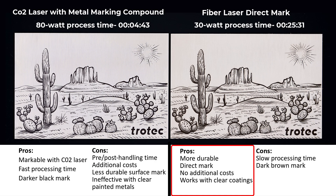The fiber laser direct mark pros are that it's more durable than the marking compound because it is a penetrating mark, there are no additional costs, and the fiber laser can penetrate through clear coatings into the metals. The only cons of a fiber mark are that it requires more laser processing time and the mark is a brownish color versus the black of the compound.